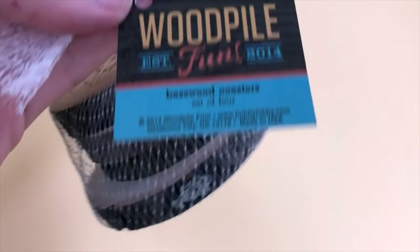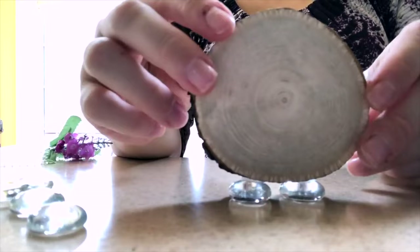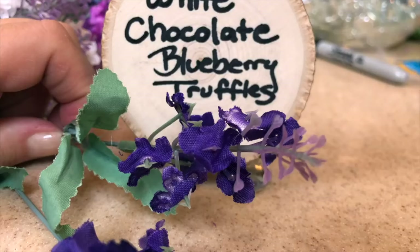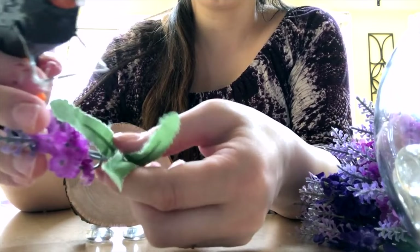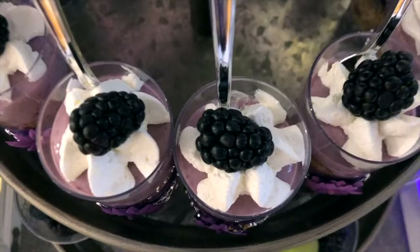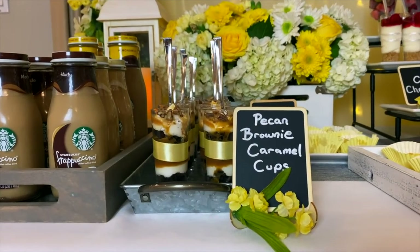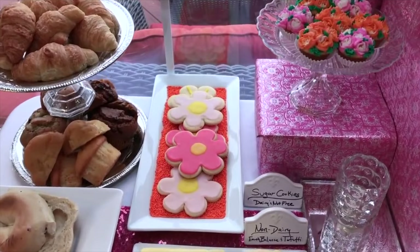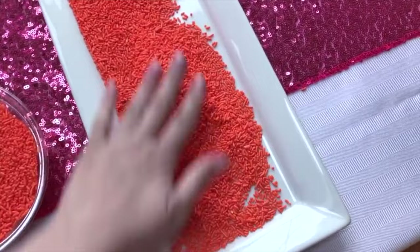For labeling desserts, wooden rounds from Hobby Lobby make the cutest food labels — simply glue two vase filler stones from Dollar Tree on the bottom edge to make them stand up like a little sign. You can hot glue some flowers on the bottom to coordinate with your table, then label with a Sharpie. Another easy option is dollar store chalkboard labels and chalkboard signs that you write on with a chalk marker — reusable and inexpensive. I also have some ceramic food labels you can write on with a dry erase marker, great if you host events repeatedly.